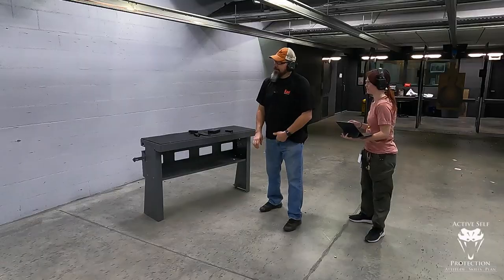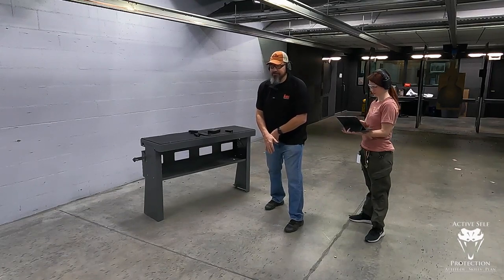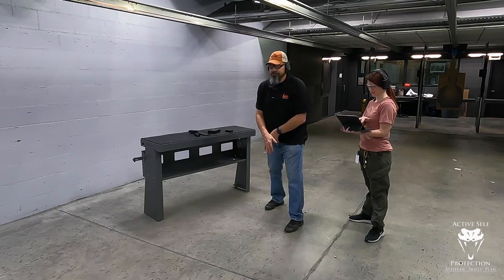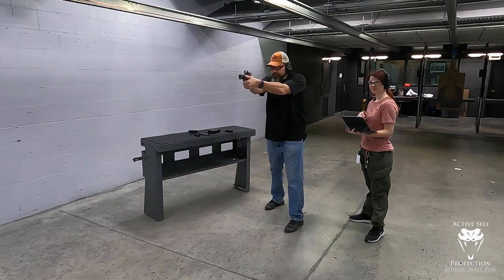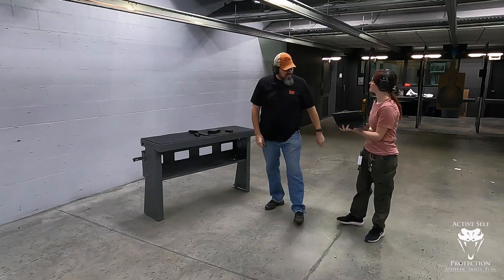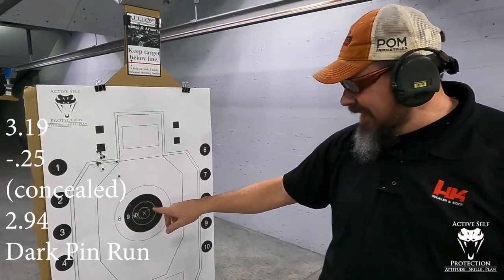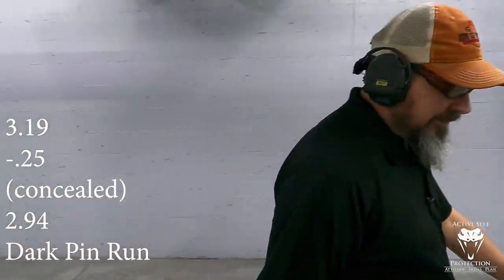All right, let's go. I'm going to shoot it now. I haven't done this in a while. Shooter ready. 3.19. I shot my first one about the same as you did — all 10s, one 9. Not going to complain about that.